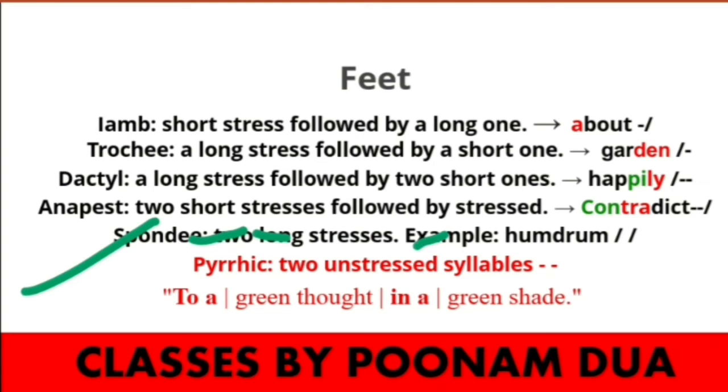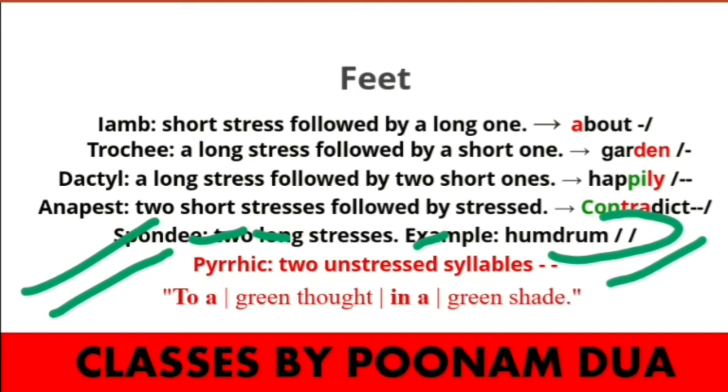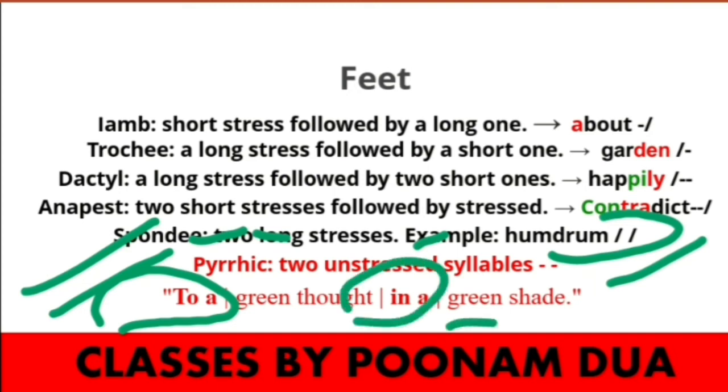In spondee, two stresses come together — like the word 'hum drum' where two stresses appear at once. The Pyrrhic that we are covering today in detail has two unstressed syllables together. For example, 'to a' and 'in a' — these are unstressed, appearing as short stresses together.